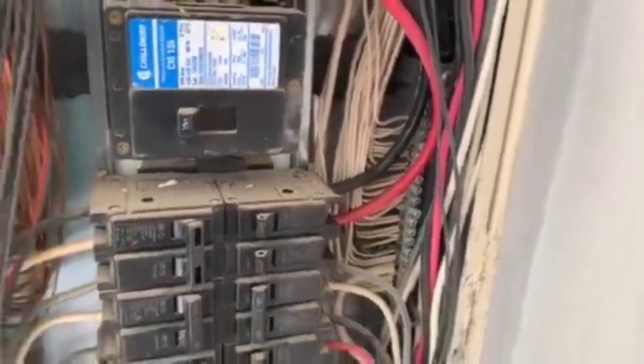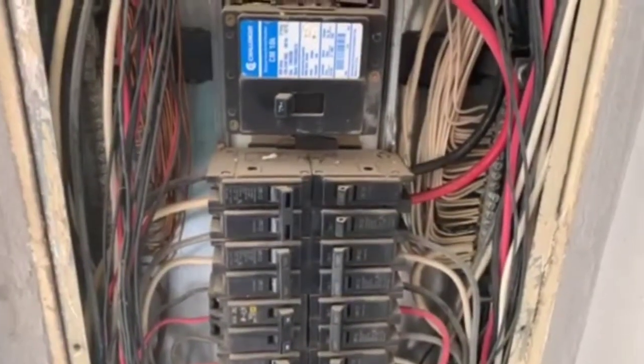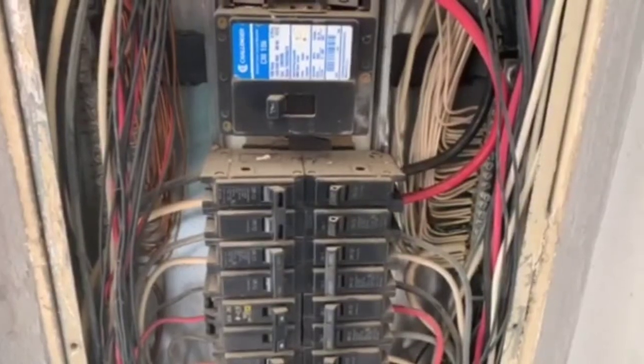So these are the few deficiencies we've found with this electrical system. Further evaluation would be recommended by an electrician. John Moss, Green Scene Home Inspections — have a great day.